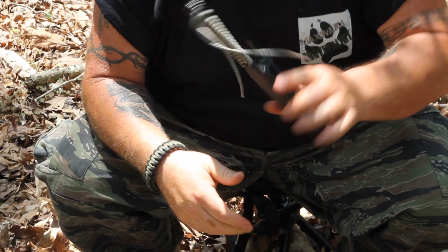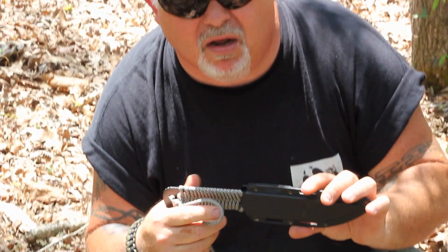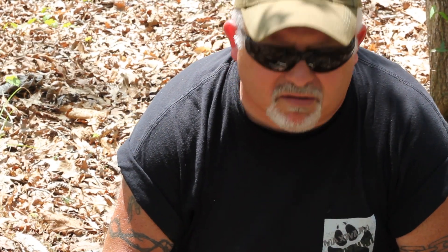This knife runs for like 100 bucks or so. Check these guys out — I'll leave a link below. Knives of Alaska, this is the Extreme 5. This has been Max from Maximum Survivalist. Always remember to be careful, and God bless America.